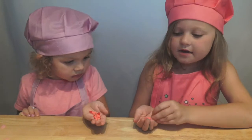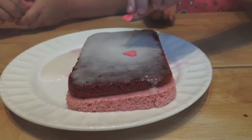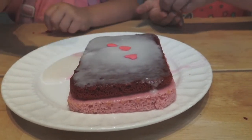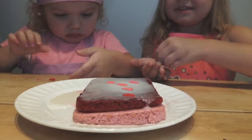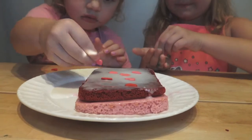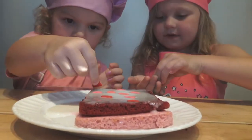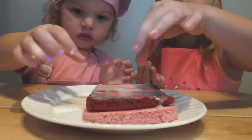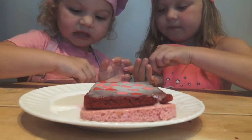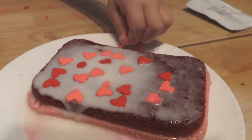Okay guys, now we're going to add the pink and red heart sprinkles. I can't wait to try it. Me too! Okay guys, this is the final look. It was so fun!